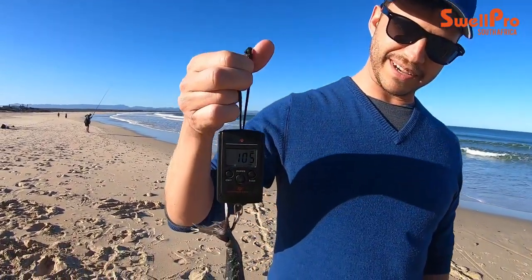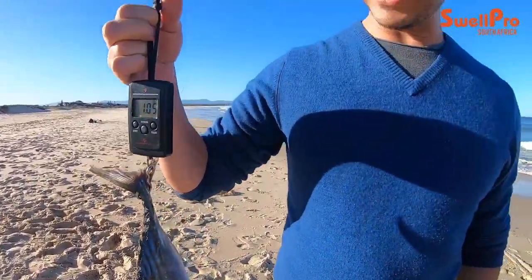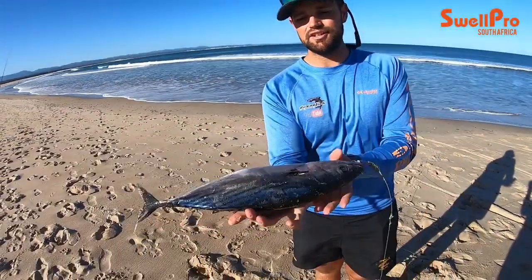Hi guys, we're excited to be out fishing with Duvan from Radar today. As you can see, we've got a nice big bait that we're going to be flying today. This is one kilogram — people often underestimate the size of a kilogram bait. We're going to show you that the drone is able to handle this very easily. This is what a one kilo bait looks like.